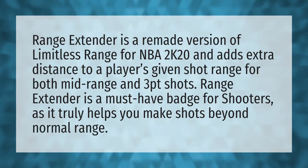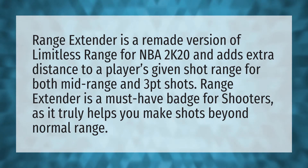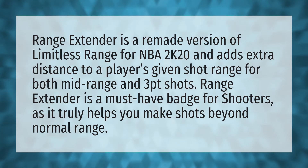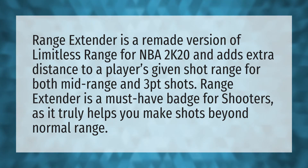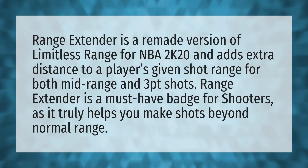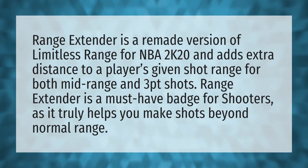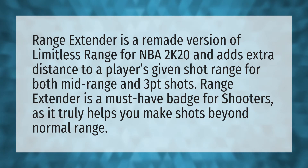Range Extender is a remade version of Limitless Range for NBA 2K20 and adds extra distance to a player's given shot range for both mid-range and 3PT shots. Range Extender is a must-have badge for shooters as it truly helps you make shots beyond normal range.